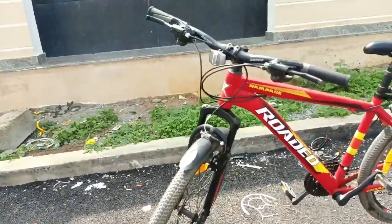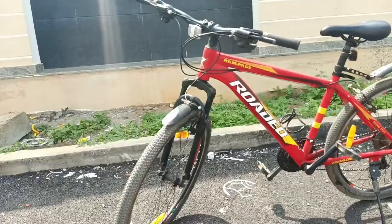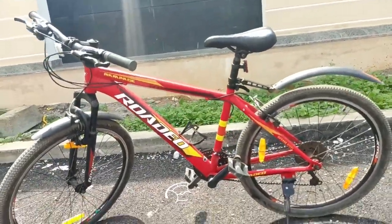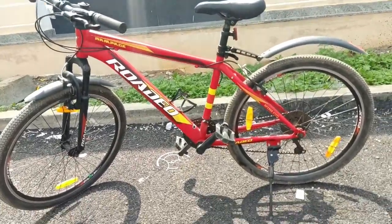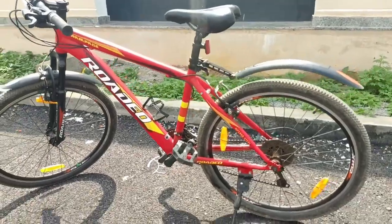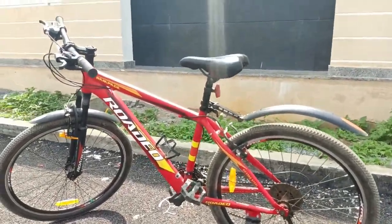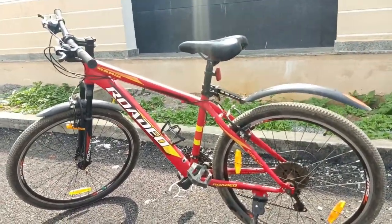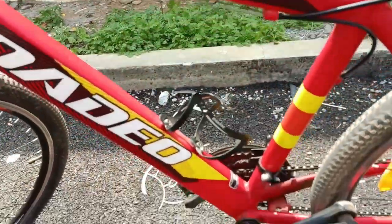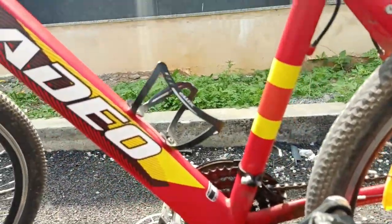It looks quite good and decent considering its price. Usually gear cycles come around 15,000 to 20,000 rupees, so this one coming in at only 8,000 rupees is great value. There is also a bottle holder, which you can see here.